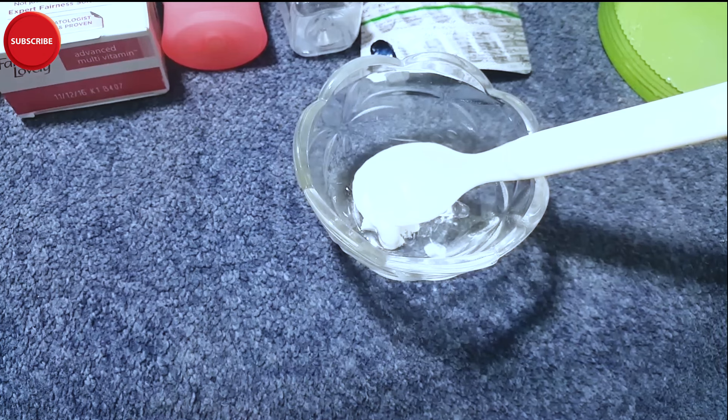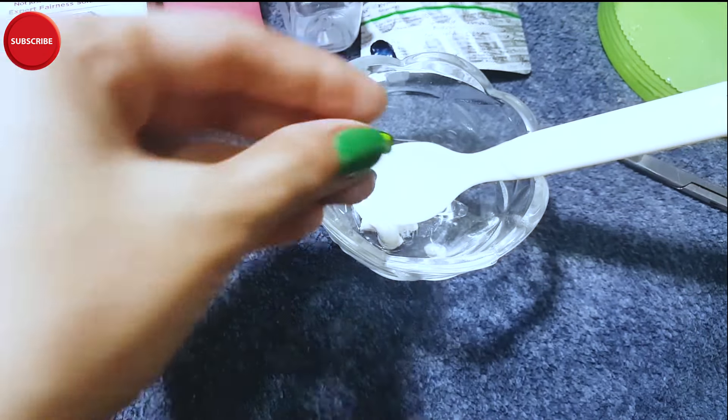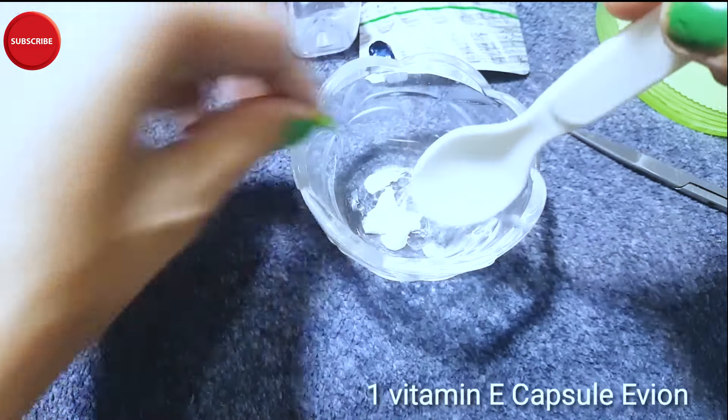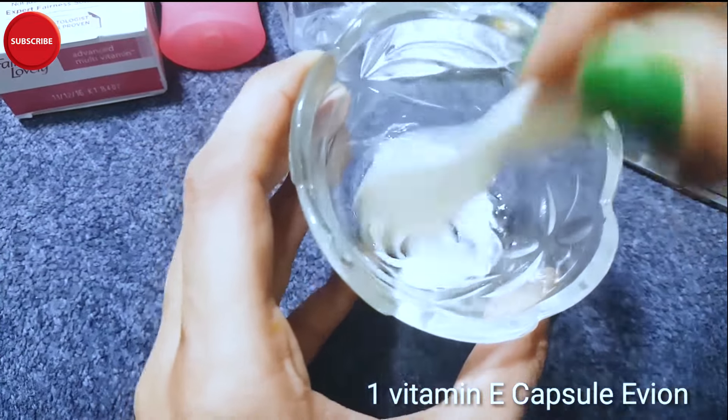You can store this cream in the fridge with no issue. Even if it's a little warm, you can still keep it in the fridge. Make it in such a quantity that you can use it for 7 days, then make it again fresh.